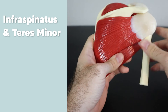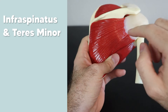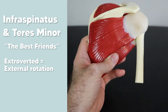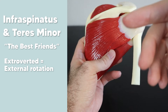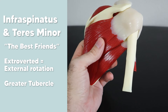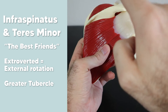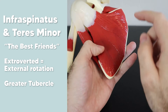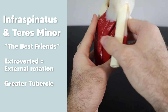On the other side of the scapula, the infraspinatus and teres minor are big extroverts — think of them as best friends who go everywhere together and you can barely tell them apart. They're extroverts because they both externally rotate the humerus. Since they're great friends, they go to the same place: the greater tubercle of the humerus. Think of the greater tubercle as the cool club — that's where the teres minor, infraspinatus, and even the supraspinatus all go.